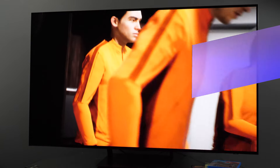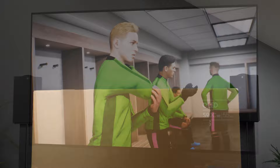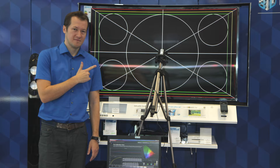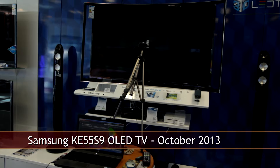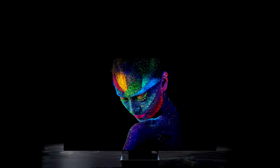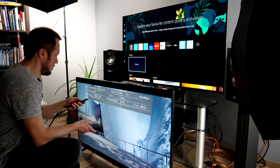Hi and welcome to the review of the Samsung S90C series from the 2023 TV lineup. This is the first test of Samsung's OLED TV on my channel, even though I had a unique opportunity to review the very first OLED TV from this manufacturer back in 2013. Since then Samsung's focus was on LCD TVs, but last year they expanded their lineup with Quantum Dot OLED TVs. Is this the best Samsung TV I've tested so far? Let's find out.